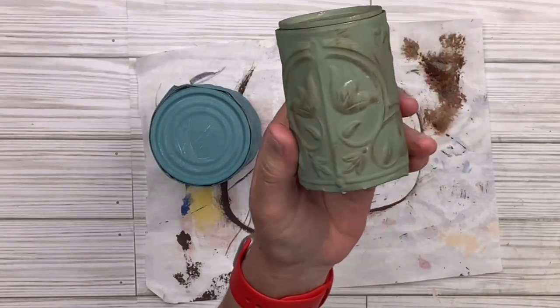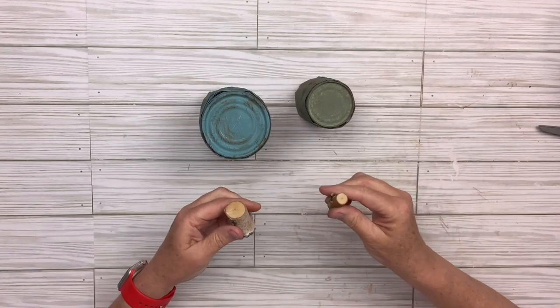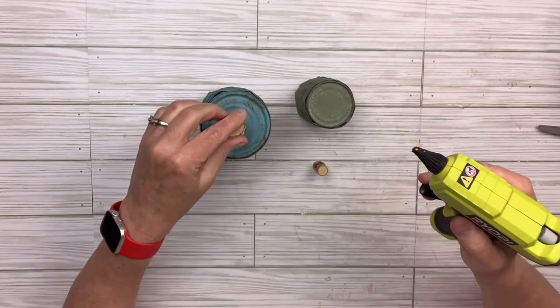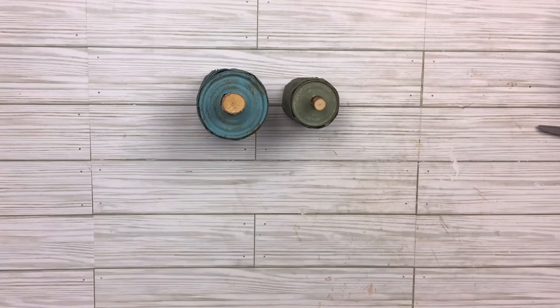And there you go. The cans are upside down now, otherwise you would have a big opening. I'm going to put some hot glue — a generous amount — on each of the little stems and put them on top. And then we have these two cute little rustic pumpkins in non-traditional colors, which is fun to mix in.